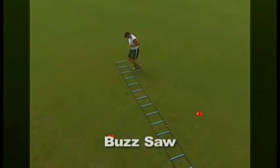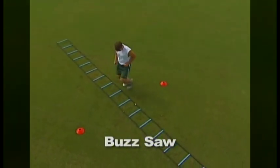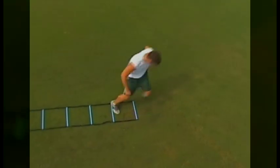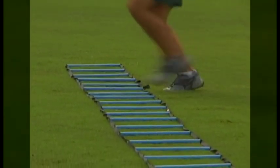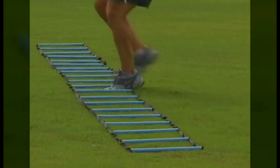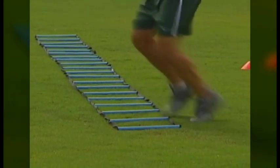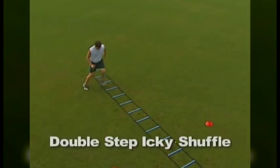The buzz saw is a great exercise for lateral and change of direction speed. The pattern of this drill has the athlete step into the first hole of the ladder with their lead foot, and then step into the same square with their trail foot. The athlete then quickly steps back out with their lead foot, and then with the trail foot. The athlete moves laterally and repeats the pattern on the next hole. Because this is an exercise involving lateral movement, equal repetitions must be performed to both the left and the right.